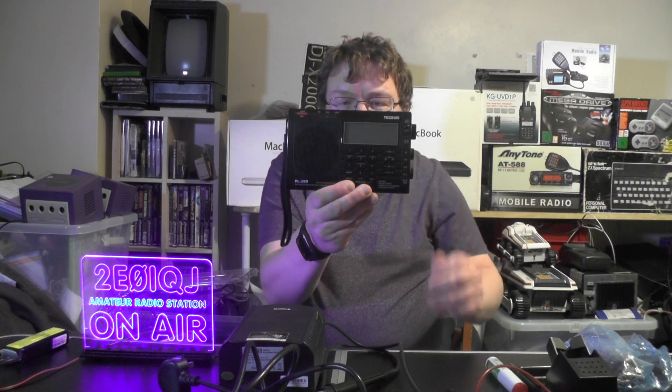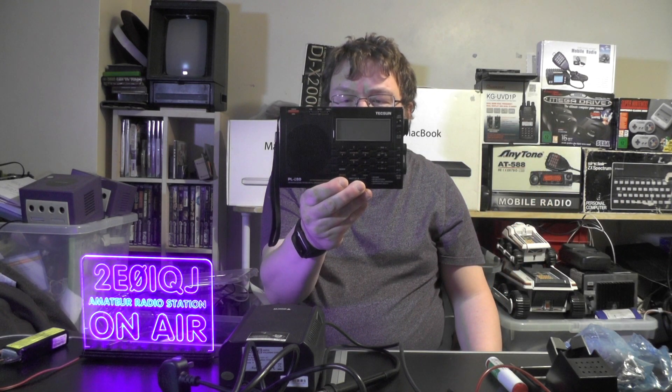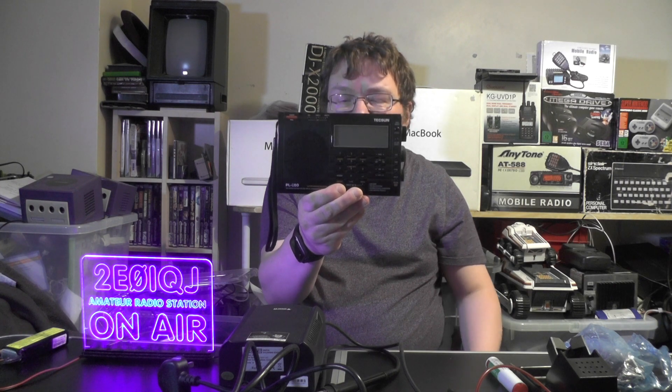Hello YouTube, welcome back to this week's video. This is 2E0 IQJ. We've got here a Texan PL660 FM, medium wave, long wave, short wave, and air band receiver.